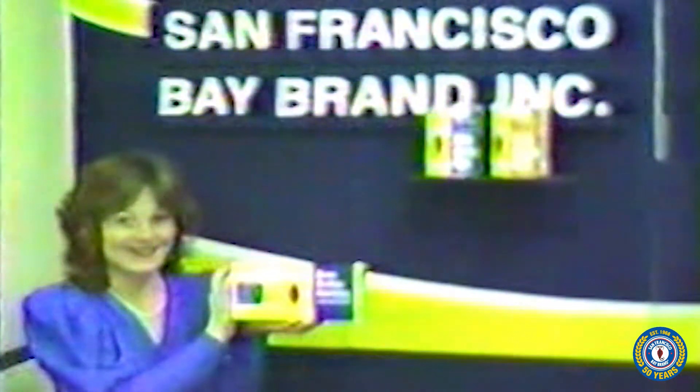The first and most critical choice is to choose an appropriate egg. Both the San Francisco Bay brand and the Salt Lake brine shrimp eggs are excellent choices.